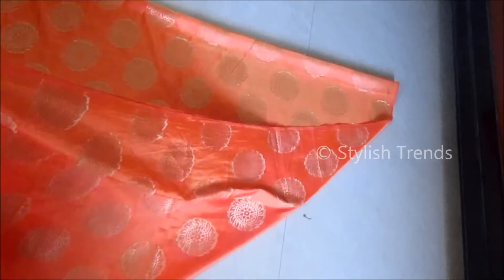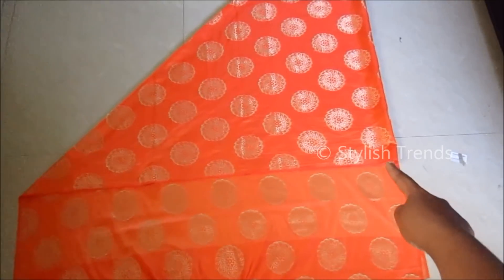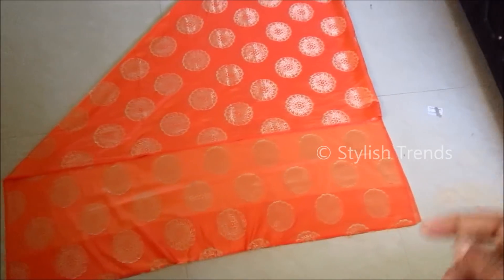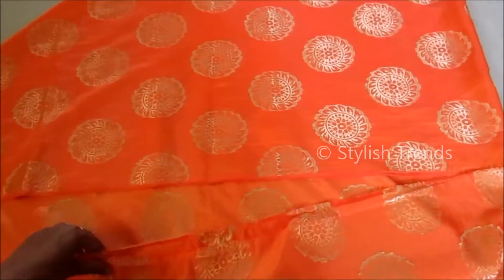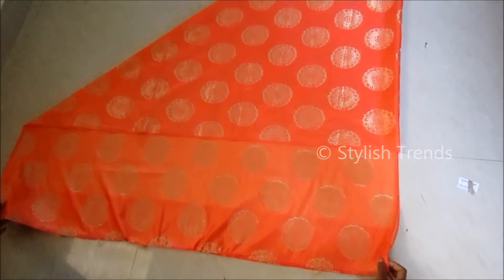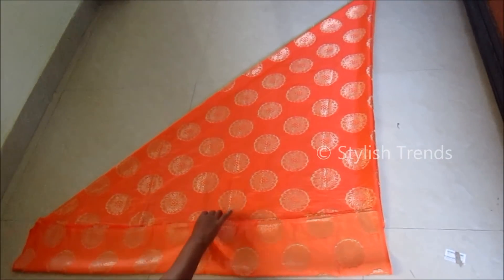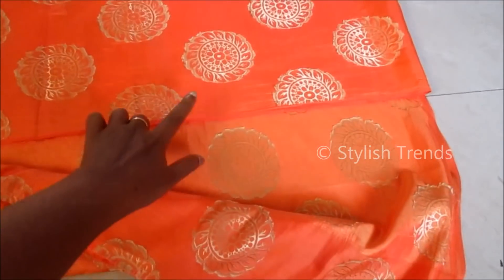If you follow this pattern, you can create these groups. Make a fold in the first fabric. We have fabric in each two layers, and you can make it a little bit easier by overlapping this way.